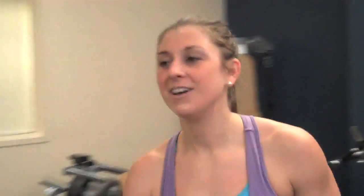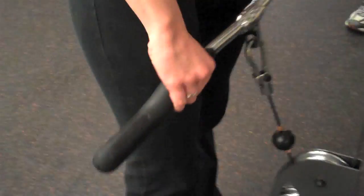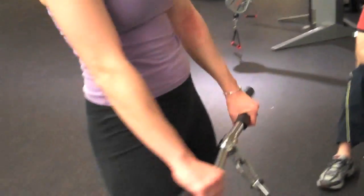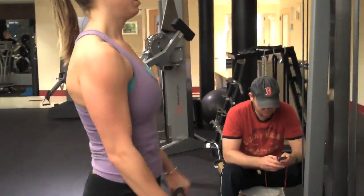Now we've got reverse grip curls and today we've got 40 pounds on the bar. Notice the way she's grabbing — you want your knuckles facing up. So 15 of these.